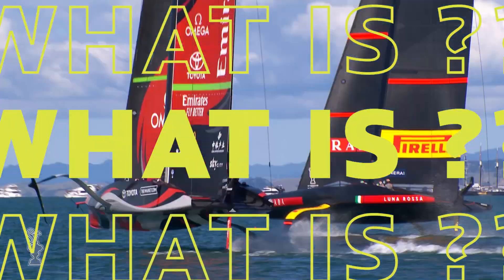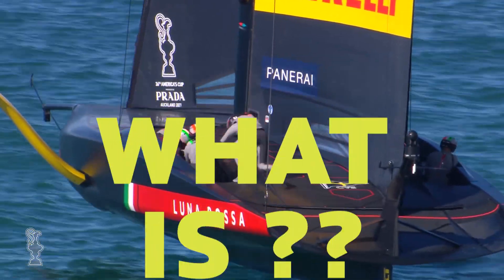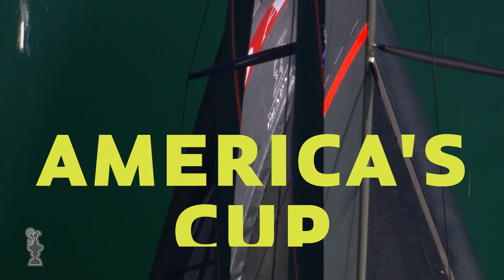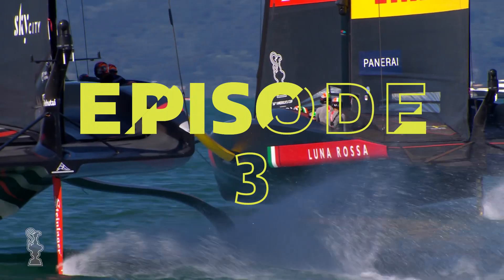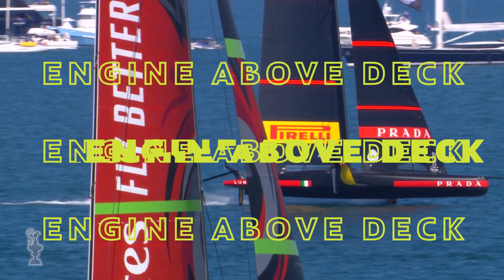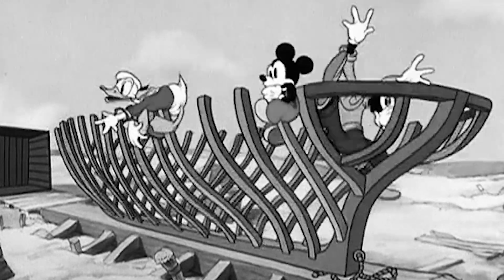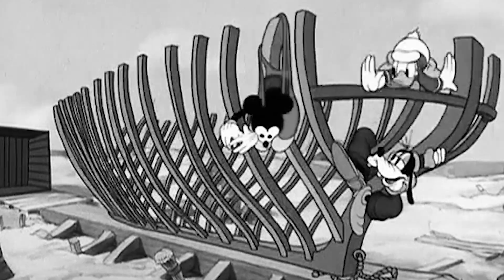Welcome to What Is? A series where we aim to answer some of the more complex questions around the 36th edition of the America's Cup. In episode 3, we'll explain the engine above deck — a term you might have heard on the TV commentary. We've turned to our North Sails experts to fill us in. Watch and find out.